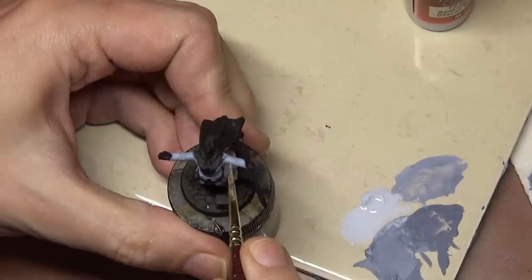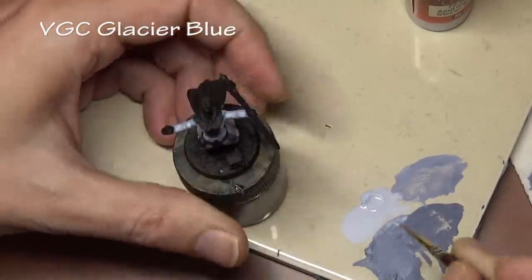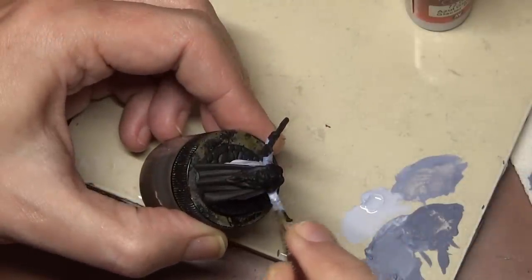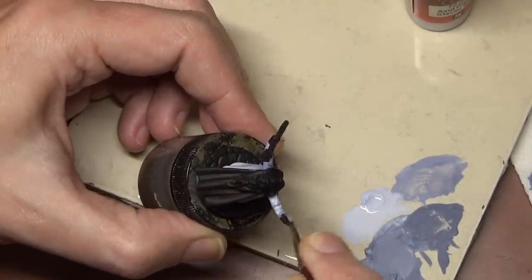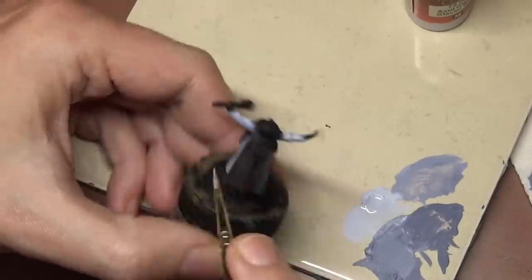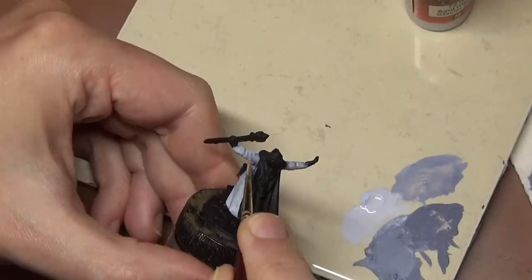Next comes straight Glacier Blue, and we are leaving that previous layer just in the deepest recesses and applying this as a base coat. So we're up to our standard layering process now. Paint is very thin and we are slowly building it up until we achieve a nice smooth layer of Glacier Blue.